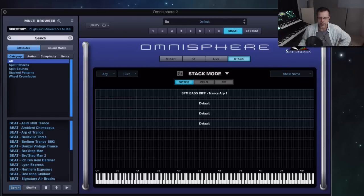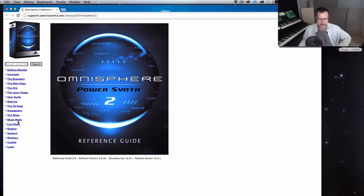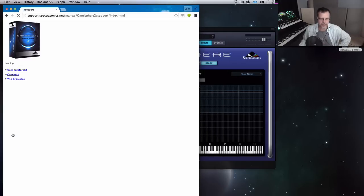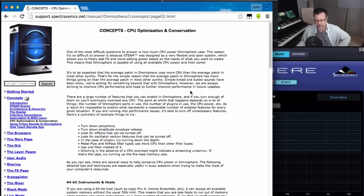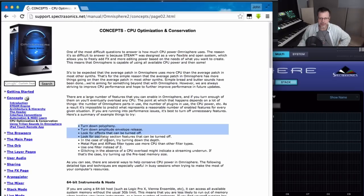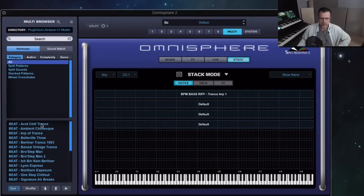There's a really cool chapter — if you go down to the reference guide, this is the owner's manual for Omnisphere 2. If you go down to support, to concepts, there is a chapter called 'Concepts in CPU Optimization and Conservation.' This is something you need to start reading about and thinking about, because these tips are going to help you get these things to work on your computer if it's not working in some cases.